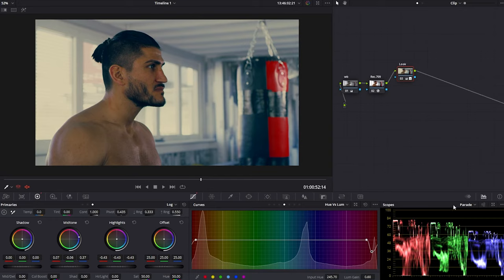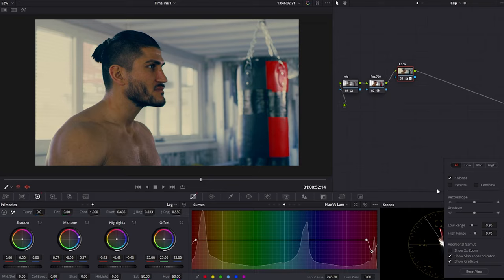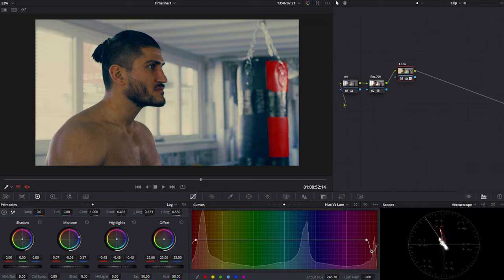To fix the skin, go to the vectorscope and you'll see the skin tone line indicator. If you can't see it, go into settings and enable 'Show Skin Tone Indicator.' This line indicates where skin tone should be — it's not a hard rule but following it usually gets good results. Create a new parallel node so this skin correction is separate, giving you the ability to control, toggle, and tweak it independently from the look adjustment.